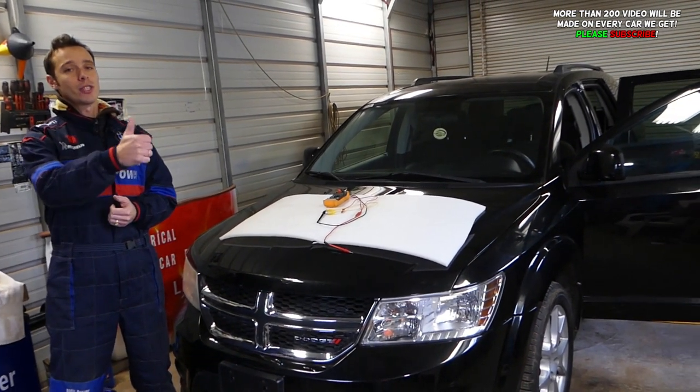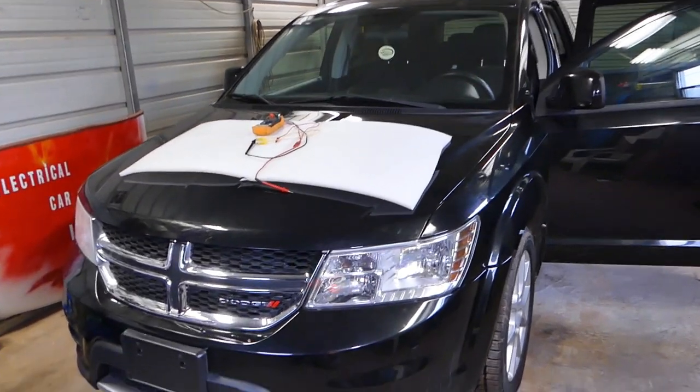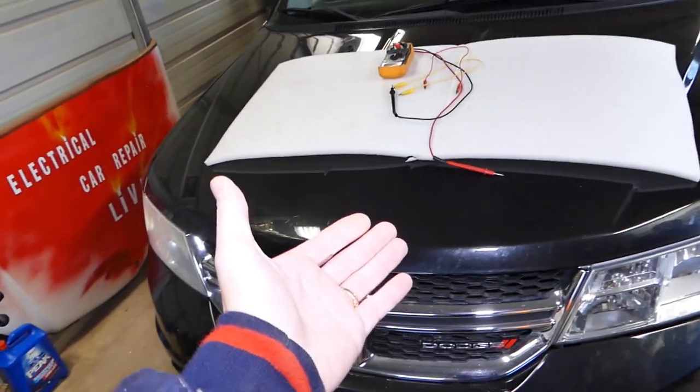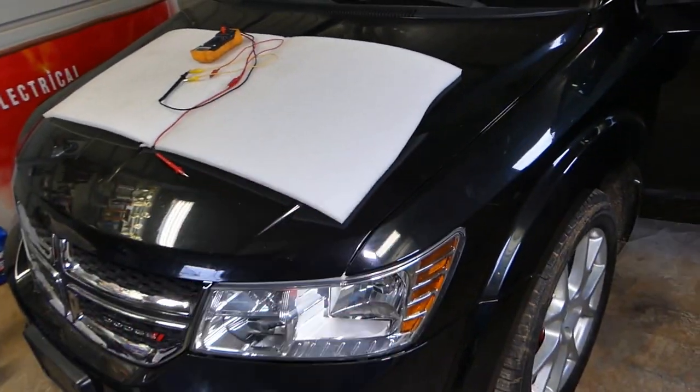So stay with us, thank you for watching and subscribing to the channel. Every Dodge Chrysler vehicle that we get, we will make at least 200 videos on it. So please subscribe — our mission is to save you as much money as we can.